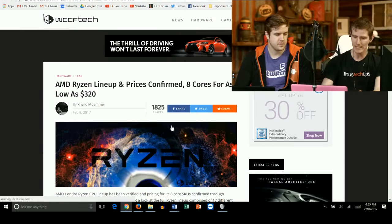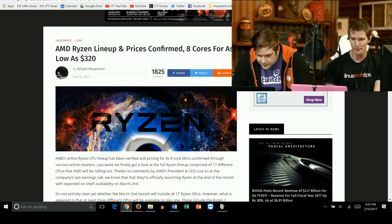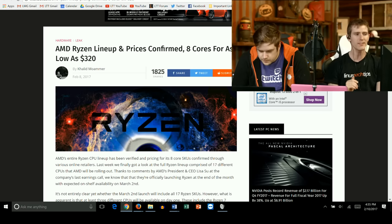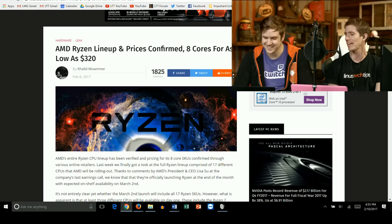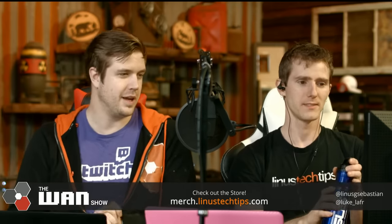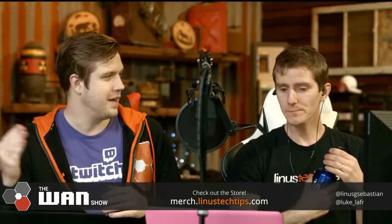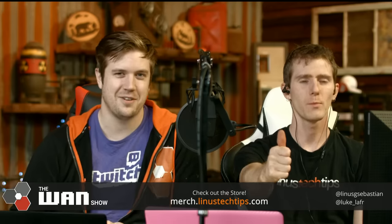According to WCCF Tech, the AMD Ryzen lineup and prices are confirmed: eight cores for as low as $320, putting Ryzen right competitive — twice as many cores and overclocking capability compared to the 7700K. There was Intel saying there's going to be a 15% performance bump on the 8000 series chips, and a lot of people pointed out a graphic showing they said there was a 15% performance bump last time too.